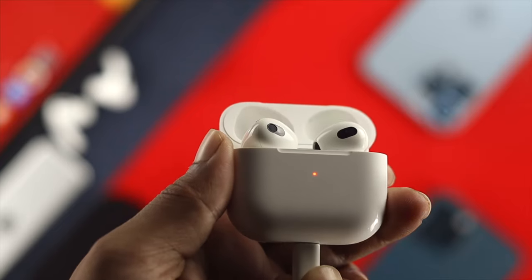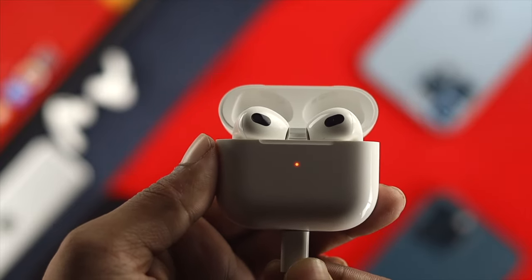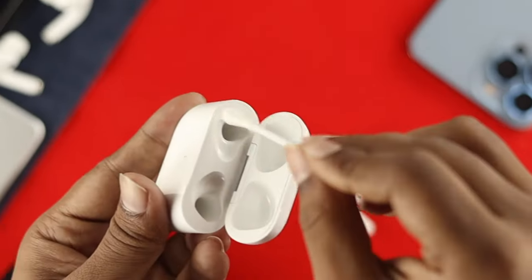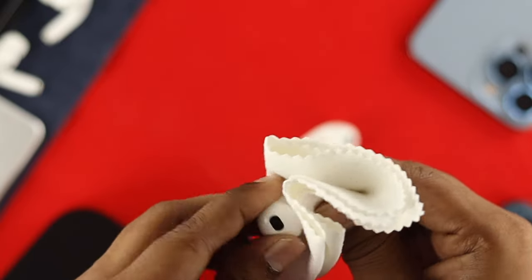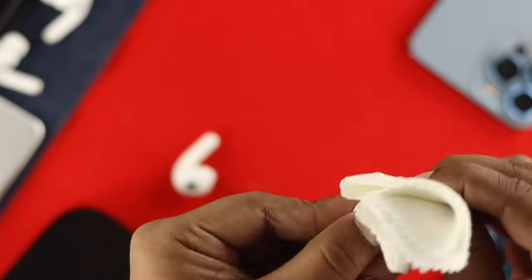However, if you see your case is charging but your AirPod itself is not charging from the case, then the problem can be with your AirPod. Therefore, you need to clean the case very carefully and thoroughly with a cotton bud, or you can rub it around the middle using a cloth like that, and after that your problem would be solved.